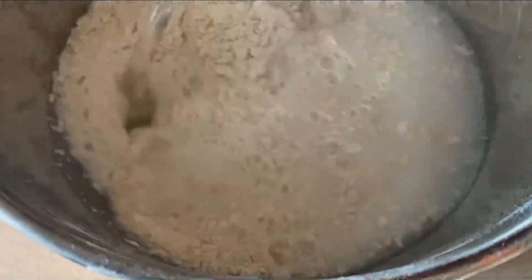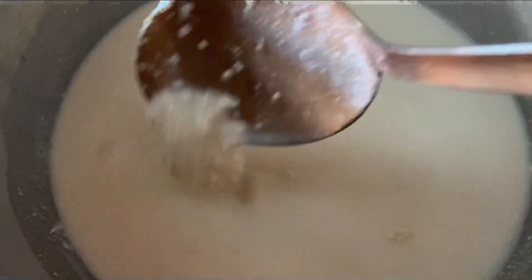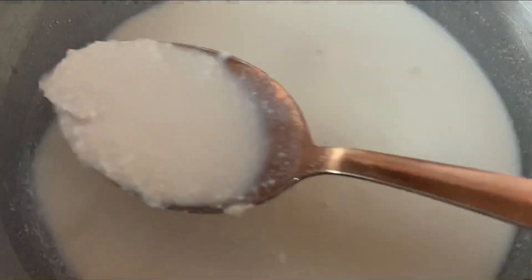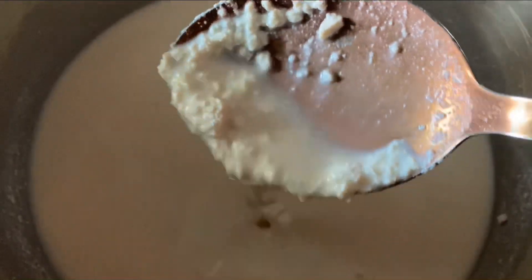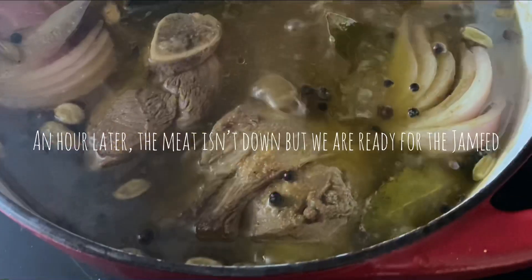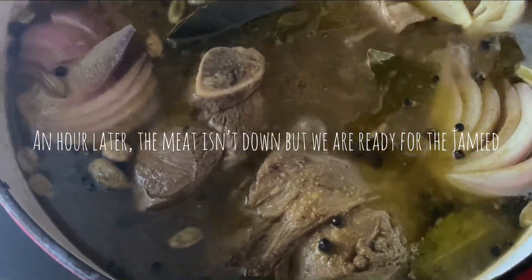Of course, this part of my recording I did the day before — I just wanted to put it in here so I don't confuse y'all about starting with the meat and all that. Sorry for any confusion. Anyway, that's what it looks like once you put the water on, and now we're just going to set it aside until we're ready for it.